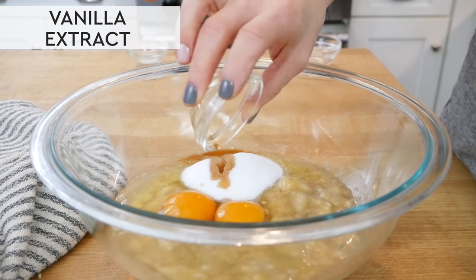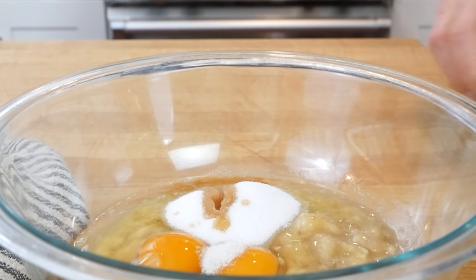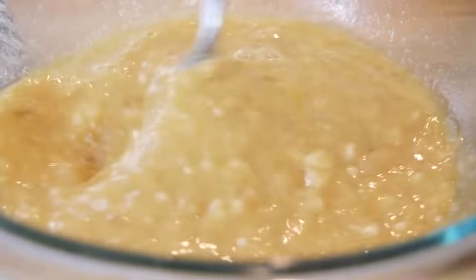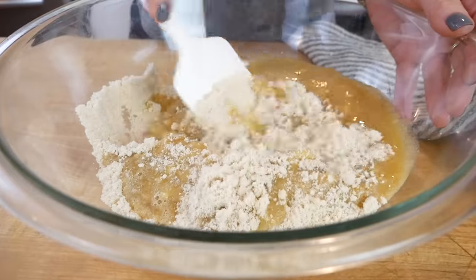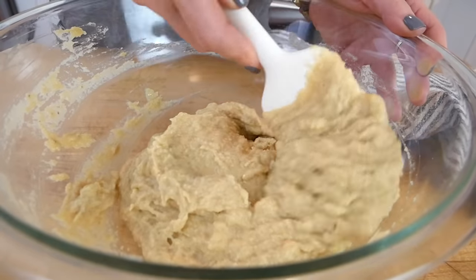Then I'll add one teaspoon of vanilla extract and a quarter teaspoon of sea salt — I forgot to add the salt to the dry ingredients so I'm just tossing it in here. I'll mix everything together until well combined, then pour this wet bowl of ingredients into the dry bowl and continue mixing until you have a nice thick hearty muffin batter.